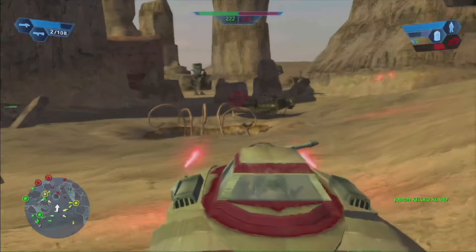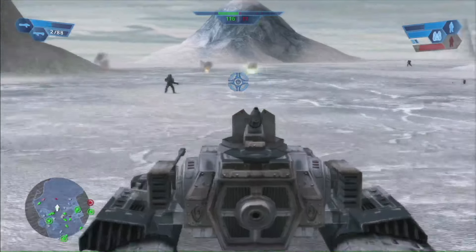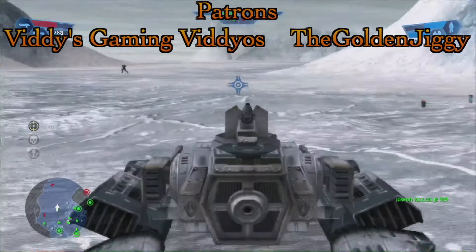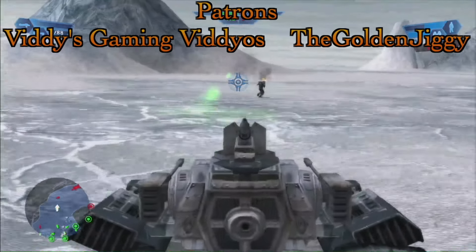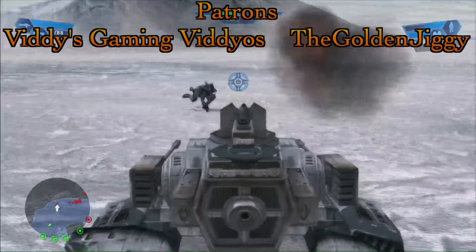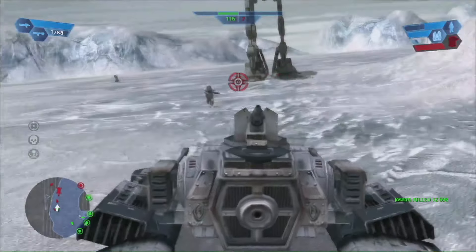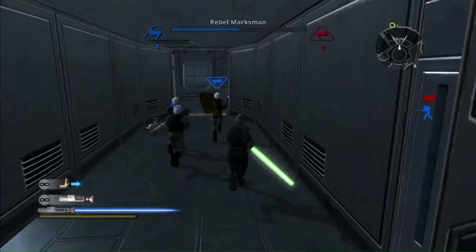Well, that's my review of Star Wars Battlefront Classic Collection for the Nintendo Switch. Until we produce more videos like this, please support my Patreon page. Special thanks to my current patrons. Remember that supporting my Patreon gets your name in the credits and access to my main videos a day early. Also, be sure to watch my previous reviews of Star Wars The Force Unleashed and Star Wars Republic Commando on the Switch. See you all next time!